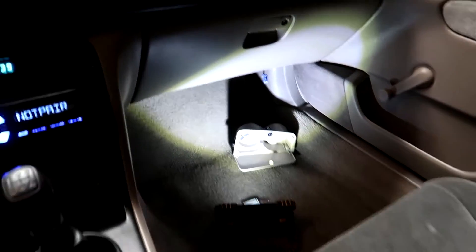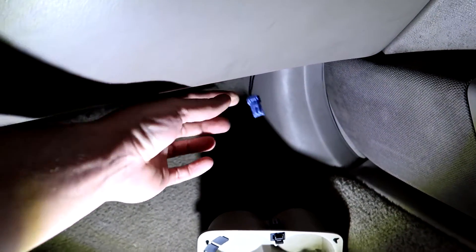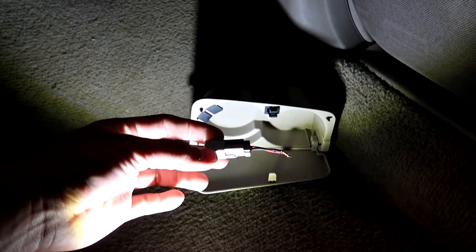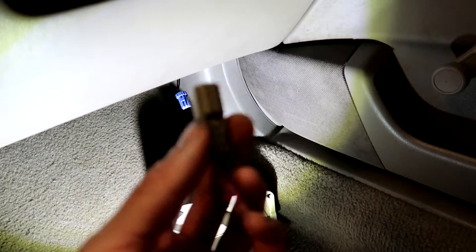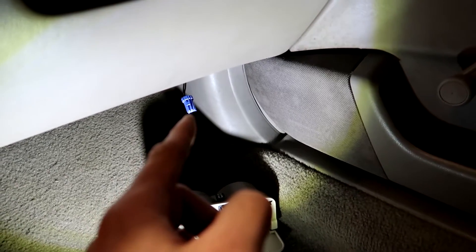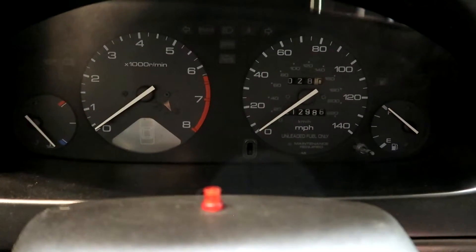We're looking at the passenger front footwell. Down here there is a two-pin plug sitting in a little holding slot. You unplug it, and then what you want to do is get your jumper out — this is the same jumper as the airbag jumper. If you don't have one, you can just grab a paper clip and jumper the two wires together. Do this with the key off.